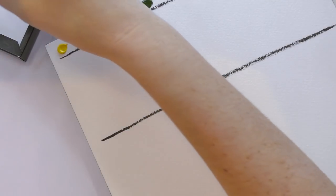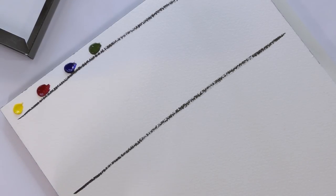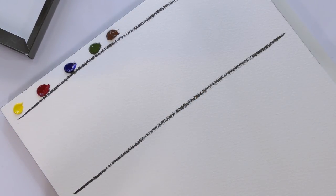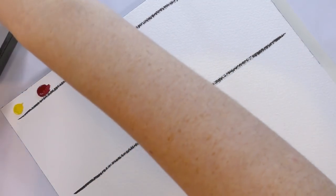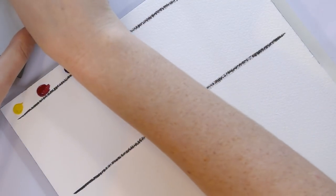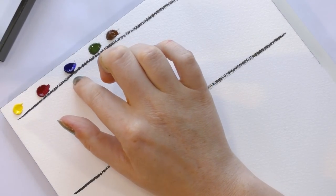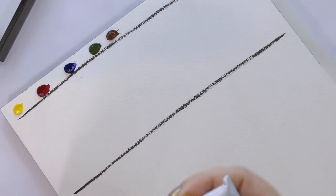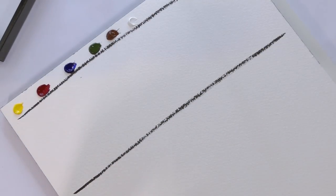I opted for the basic colors because I've been reviewing so many watercolor sets lately — it's nice to have a base comparison. It's always interesting to me to see what different companies think of as the basics. We have Azo Yellow, Permanent Alizarin Crimson, Ultramarine Blue — and it's a very blue blue — Sap Green, and Burnt Sienna. That's the basic set. Now we have Titanium White Opaque, then Terra Rosa, then Burnt Umber.